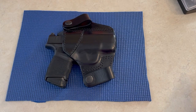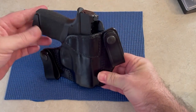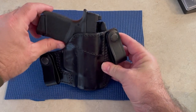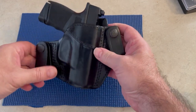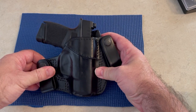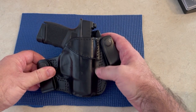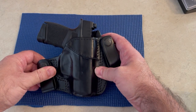Alright guys, I'm back — I just took the optic off. Let's take a look at the holster and the way the gun is supposed to ride in it. It rides low; it's a deep concealed carry. This is an excellent holster. I have one for my Glock 43, Glock 26, and I have a very similar Galco holster for my Taurus G2C.